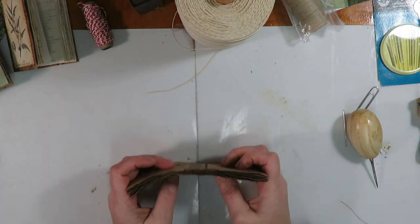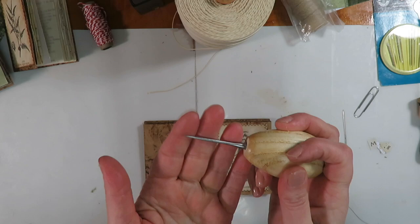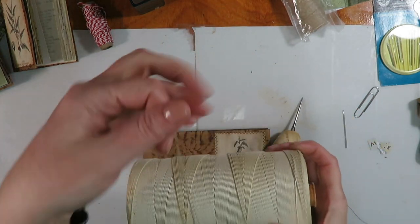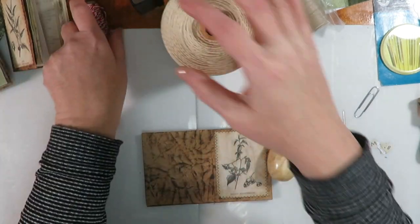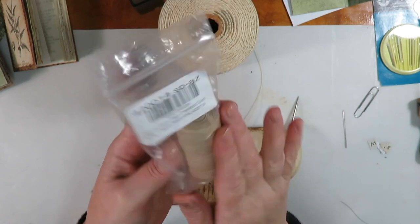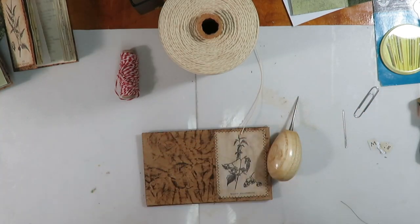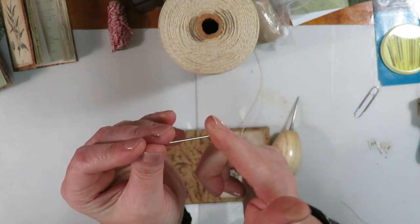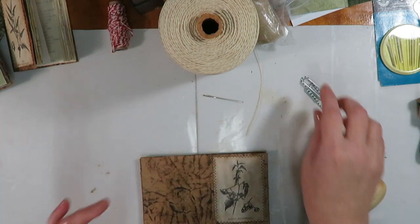To bind with what is called the three-hole pamphlet stitch, you will need a couple of things. You will need some sort of pokey tool to poke holes through your signatures and also through your spine. You will need some sort of binding material — I'm using twine because it matched the cover really well. You could use baker's twine or waxed Irish linen cord, which is my go-to for bigger journals; it's strong and waxed so it goes through your pages without getting snagged. You will need a needle — my favorite has a large eye and a dull tip. I also like to have a couple of paper clips around.